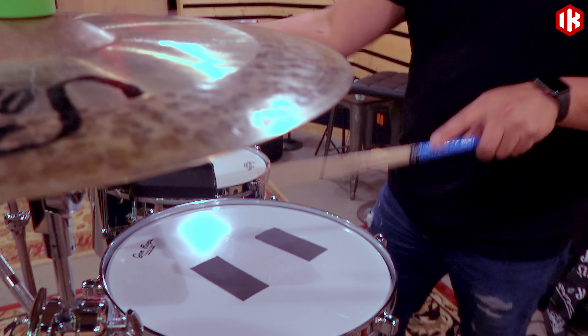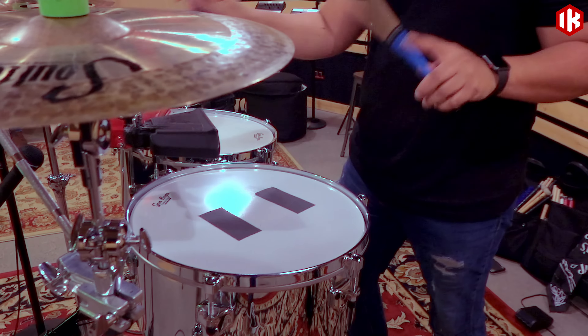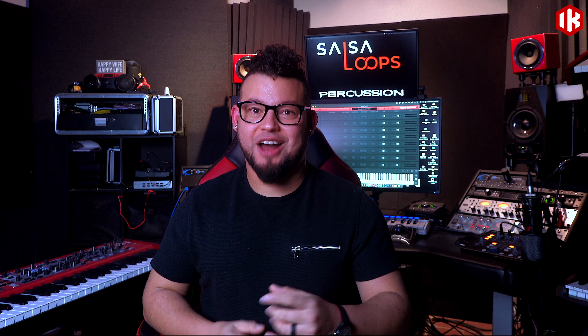Salsa Percussion Loops were carefully recorded with top-of-the-line preamps and microphones. We used preamps like API, Neve, Avalon, and Universal Audio, and we used microphones like Shure, Sennheiser, Meli, AKG, Mojave, and others.